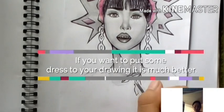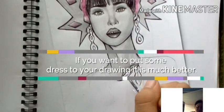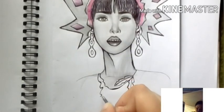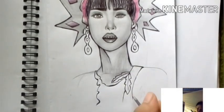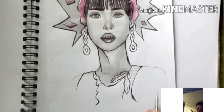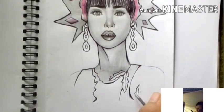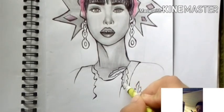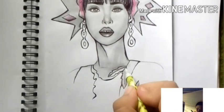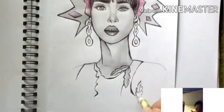For beginners, if you want to add a dress to your drawing, it's much better. You can choose whether the dress is at shoulder level, waist level, or lower. I also added some feathers — that's a beginner-friendly technique.